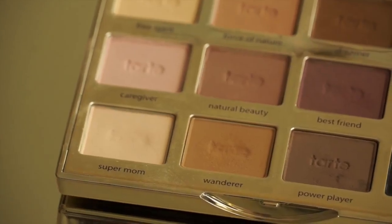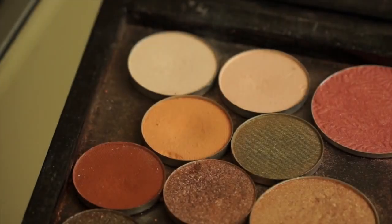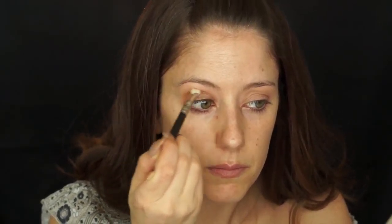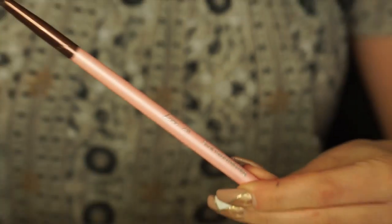Next I'm going to use a bone color from my Tarte palette and a 217 brush and set that on my brow bone and above the crease to really help with ease and even blending later. Taking that same brush, I'm going to go into my Z palette and dip it into Orange Soda by ABH and use that as my transition color in and slightly above my crease, applying it using windshield wiper movements back and forth.